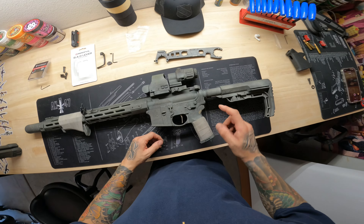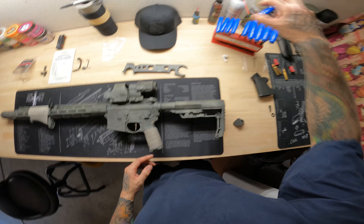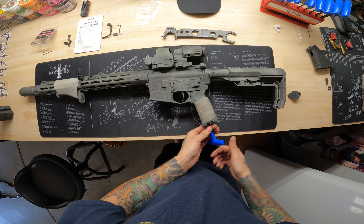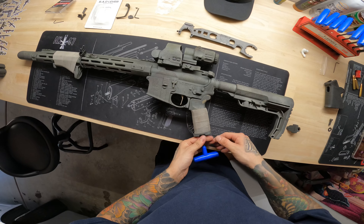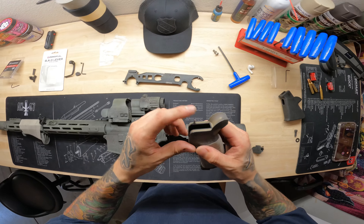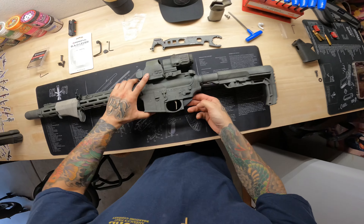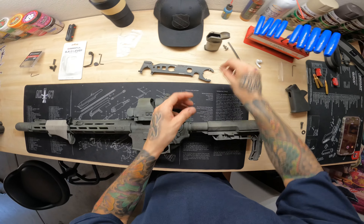The first thing we're going to do is remove the original pistol grip. Be careful when removing it because it does have a spring and a detent in it. There is the bolt, and there is the spring that we're going to use later for the second pistol grip. The detent is inside in that little pocket — tip the gun over and there's the detent.